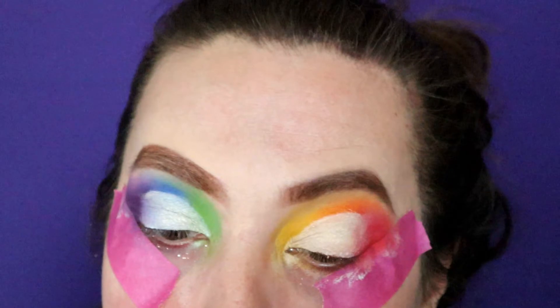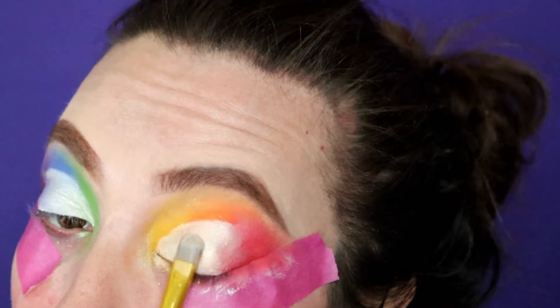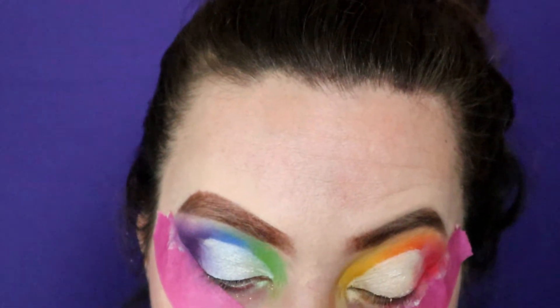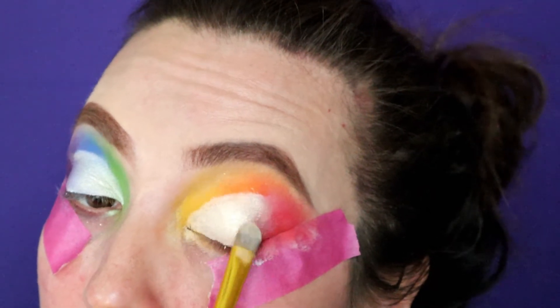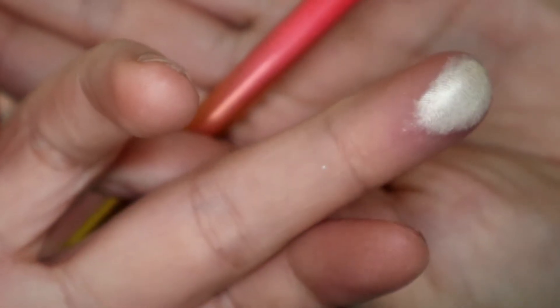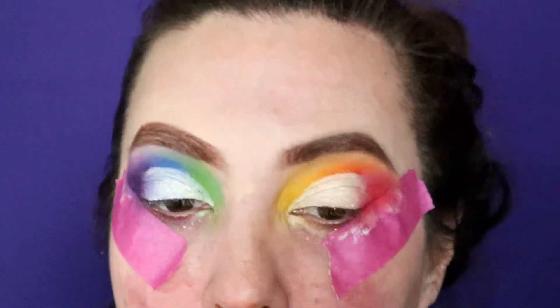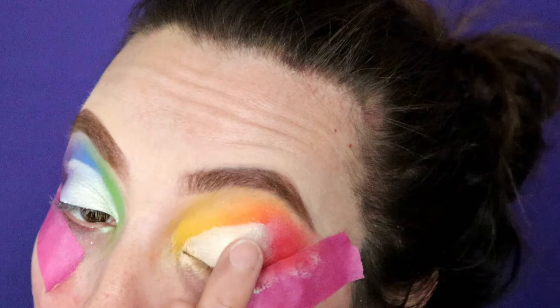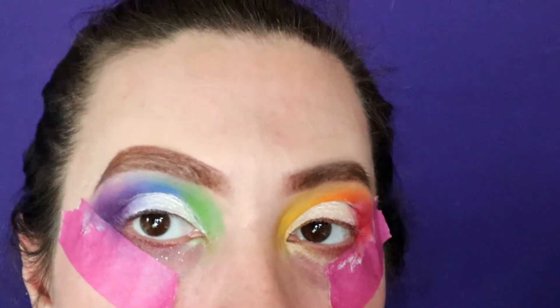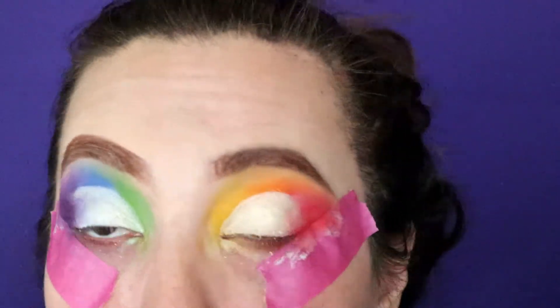Sometimes with shimmer shades you do have to use your finger to get a better application. I like to lay some of it down with the brush and then use my finger to get that extra oomph. So we'll take some of that color on my finger and press it on.